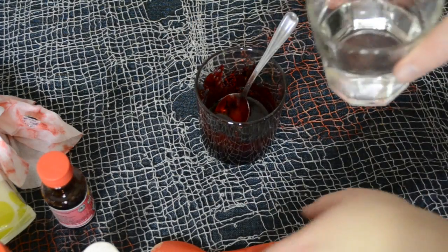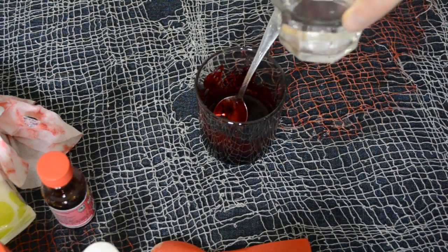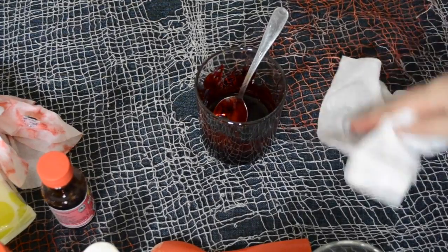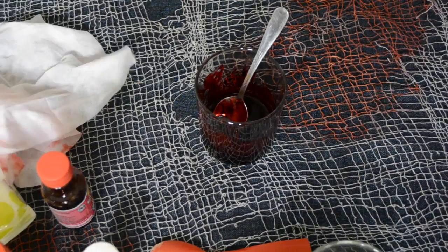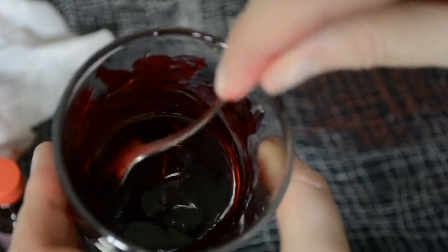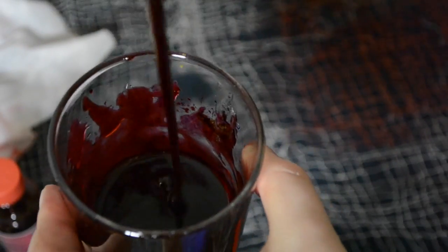Now take your water — you do not need a lot, just a little bit to dilute it down. You can add as much or as little as you like. Mop up any excess with a wet wipe, and just mix it all in. Now we have the right consistency.